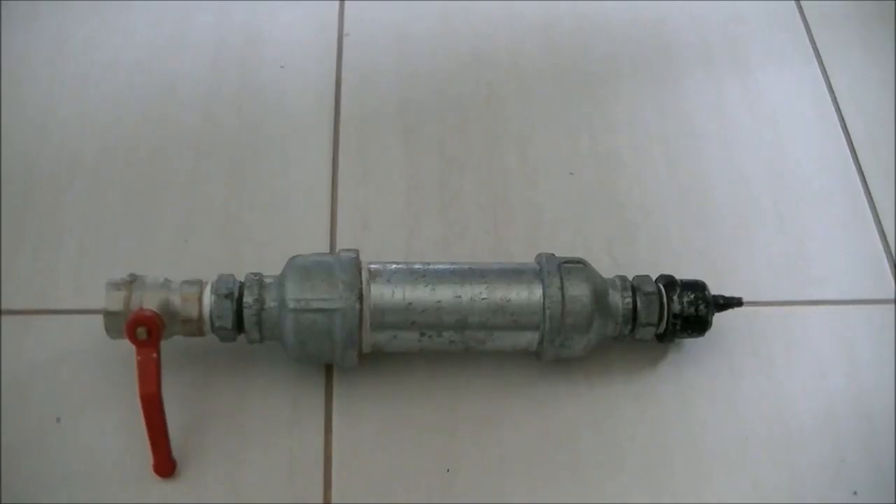Hey guys, welcome to Ending Call 77 production. Today I shall be doing a bit different video for you guys. Basically what I have in front of me is a basic spud gun. This is a very basic design, basically called a pneumatic cannon or an air cannon, which is the most basic type of spud gun for beginners.